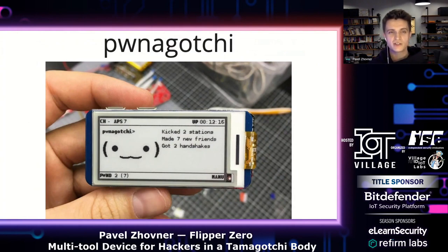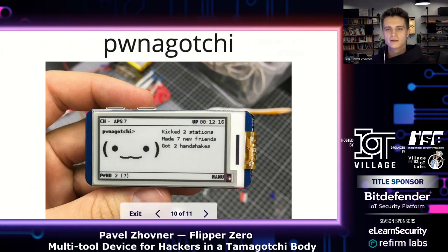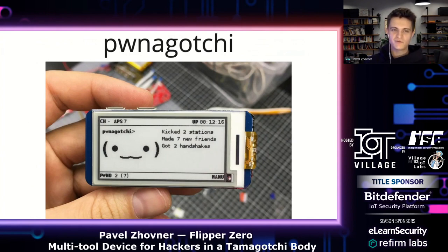And then I saw the project called Pwnagatchi — it's like a Tamagotchi, but instead of food, it eats Wi-Fi passwords and hashes. This device was made by Evilsocket, who also made a project like a Metasploit framework for network attacks. After using all these devices, I wanted to make a well-designed, robust device in a nice case that combines all necessary tools for daily pen testing — for access control systems, radio protocols, and so on.